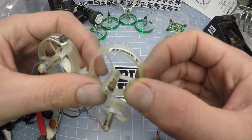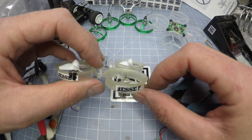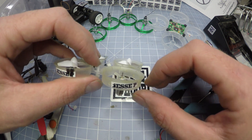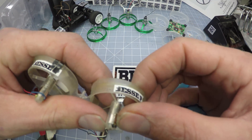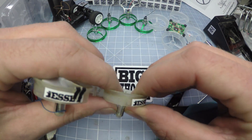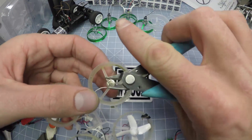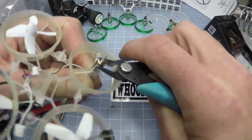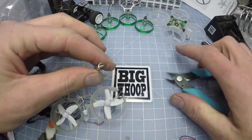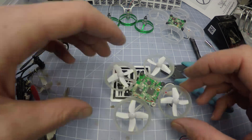Next we're gonna take the motor off. You got to be real careful not to push on the tip, because the bottom of the motor will pop off and then it's useless — you can't get it back on. So you can see I'm grabbing it up here with my fingernails and shoving it from the bottom of the motor.